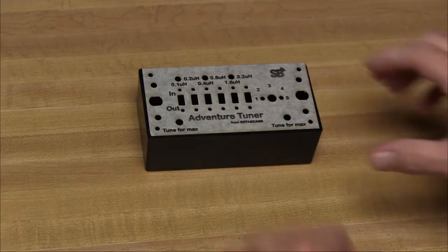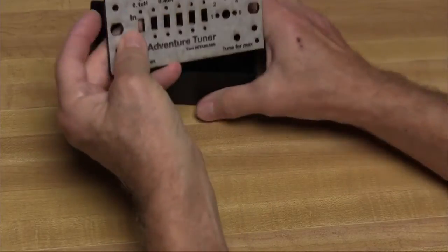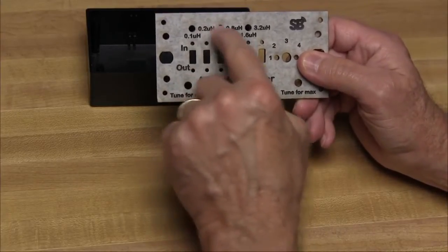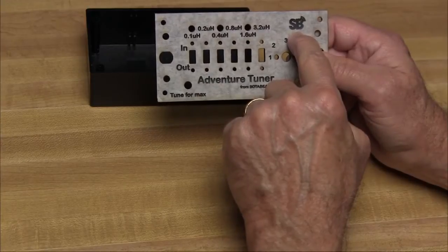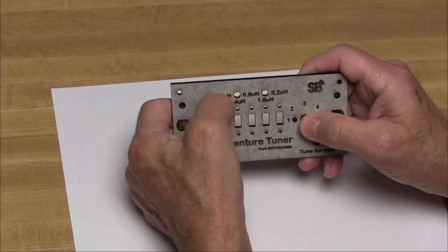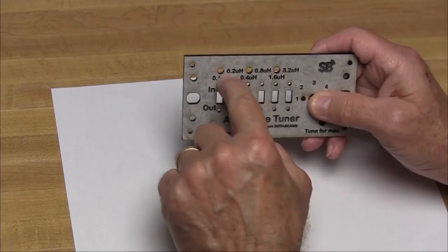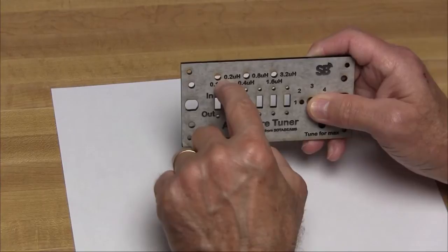The typical matching range of the Adventure Tuner is 3.5 to 30 megahertz. The first step is optional — if you'd like, you can paint the legends on the box. It's covered with a paper overlay, and the legends have been engraved into the box. We can use an acrylic paint and fill these holes, let that dry for 24 hours, and we should have a nice-looking kit. Before we begin filling the engraving with paint, we should put a piece of paper over the top and use our thumbnail to press down around the letters to make sure the paper overlay has been firmly seated.